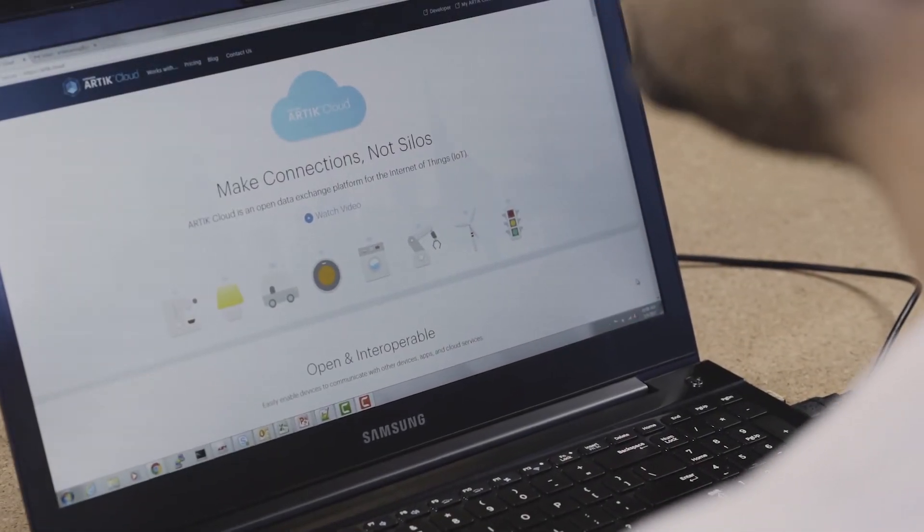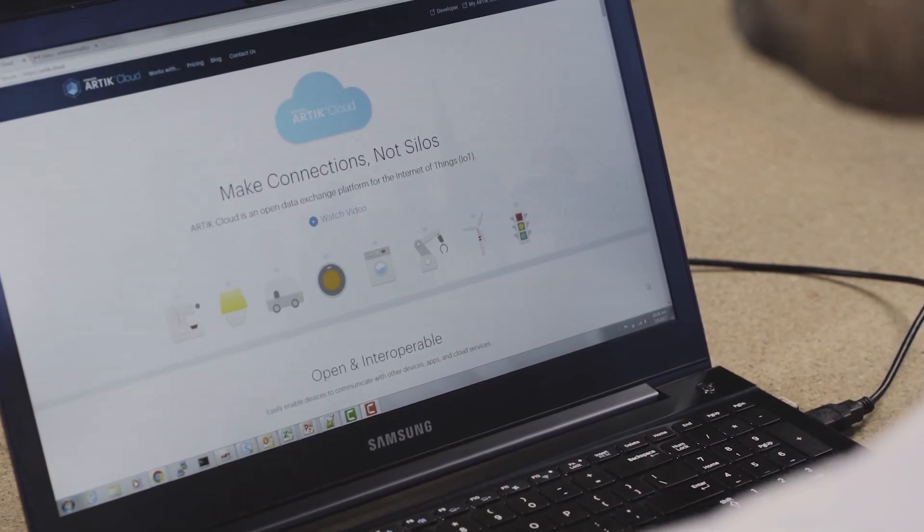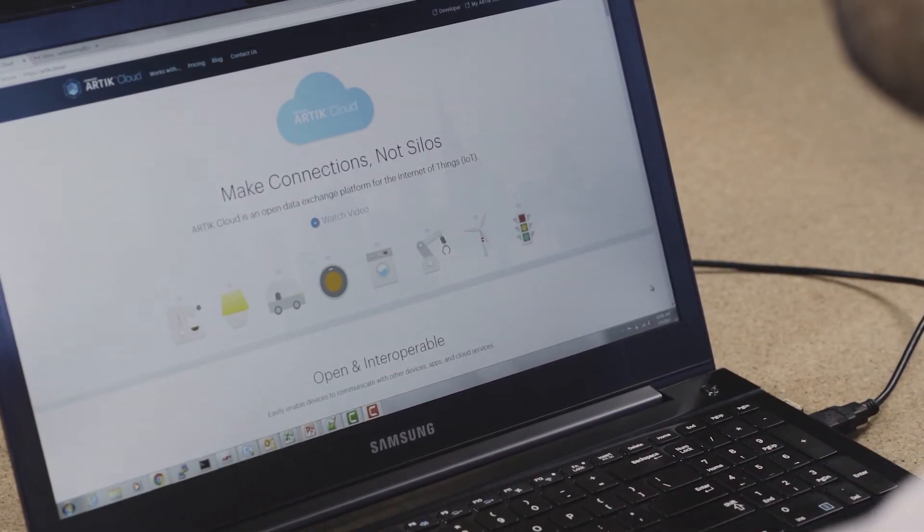Welcome to Samsung Arctic. Today we're going to go over a tutorial to onboard Arctic 053 to Arctic cloud. Step number one: create a cloud account.